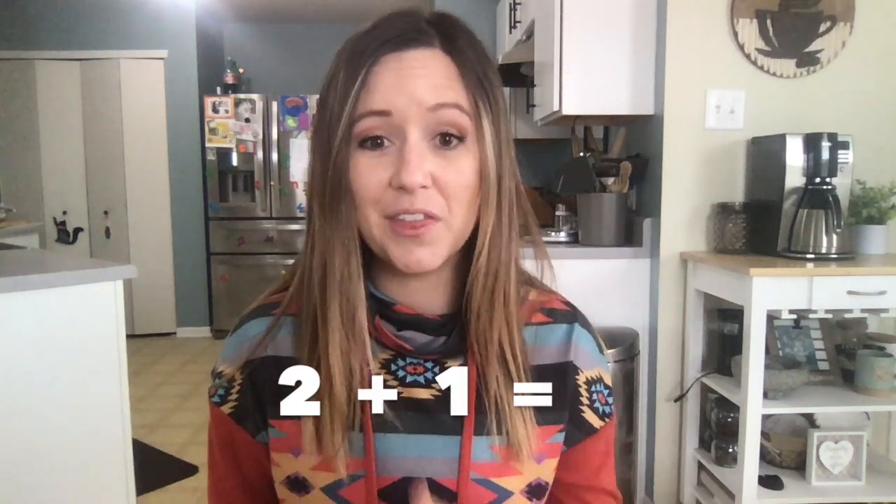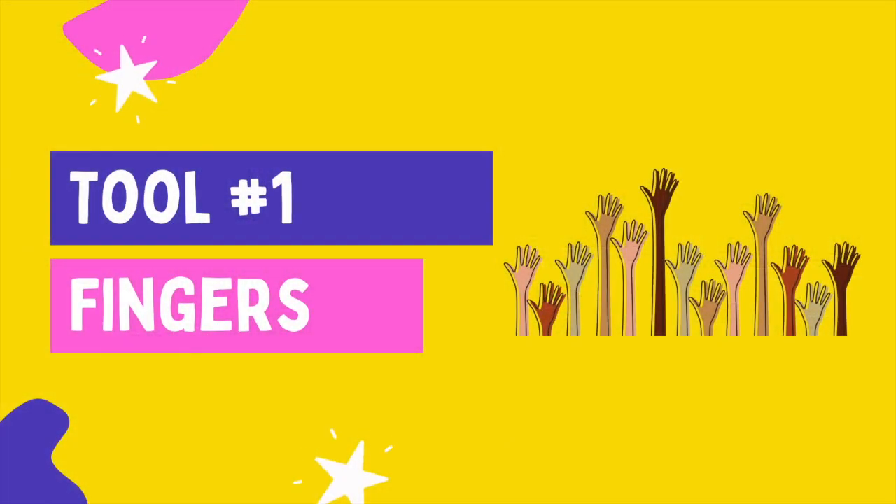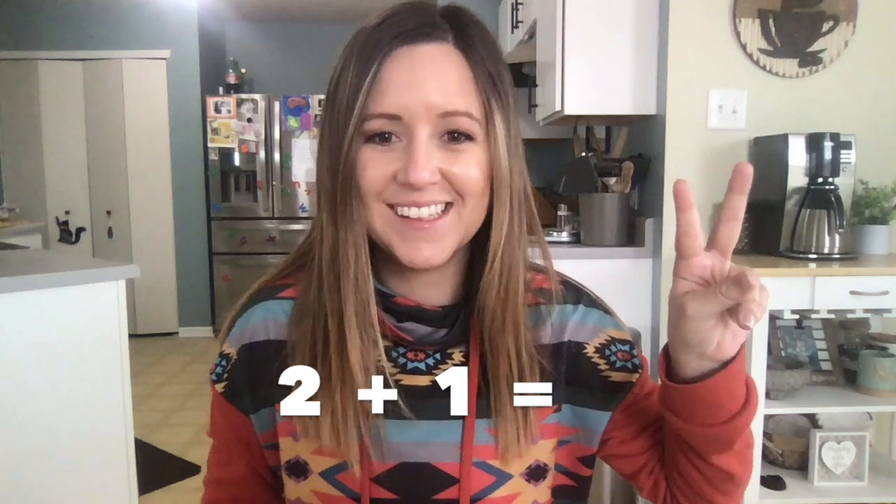Let's start with addition. We're going to use the equation two plus one equals. We're going to solve it with all of the different tools I talked about. But as we're doing it, I want you to be thinking: which tool is your favorite? Which one could help you solve the equation the quickest? I'm going to start by using my fingers because they're right here — I don't need to grab any supplies. To solve two plus one, I'm going to start by putting two fingers on one hand and one finger on the other. Because this is an addition operation, I'm joining my fingers.